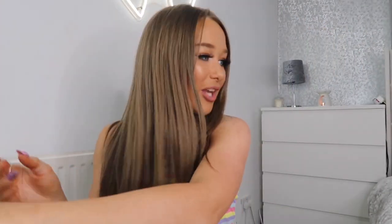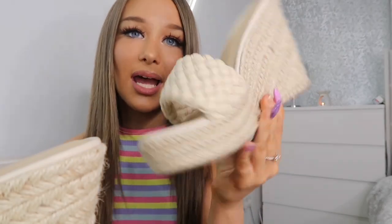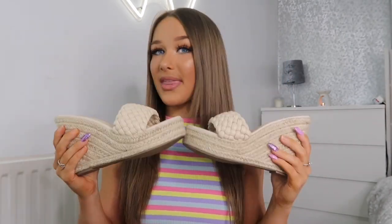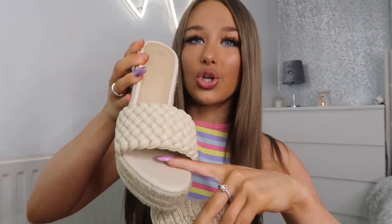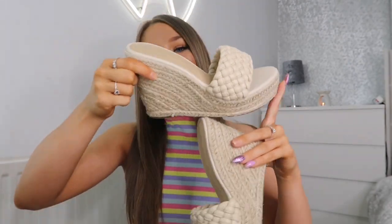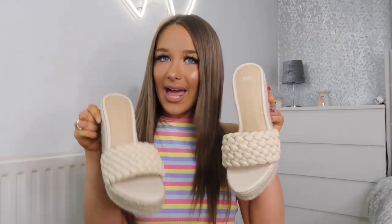Next I've got these nude wedges — I think these will go with absolutely everything. They've got a leather quilted look and are really comfortable to walk in — you wouldn't think it but they are. The nude colour runs throughout the whole shoe and I love the colour of the wedge itself too. These will go with black, nude, white — anything really.